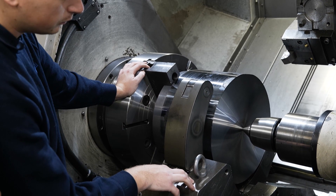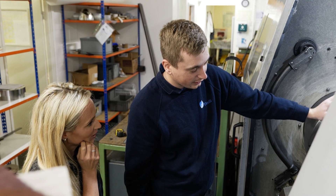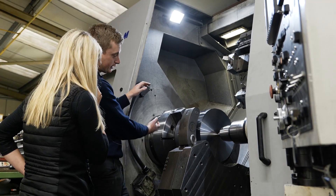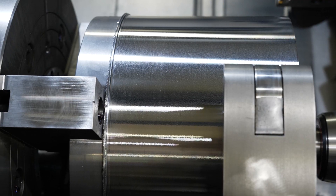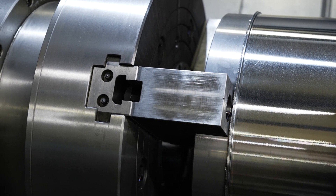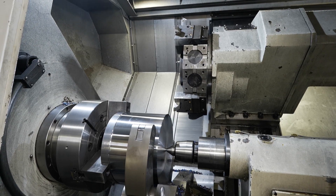Let's go back one step — what was happening with your manual chuck? What was the problem it caused? It's just the longer setup times really. We'd have to put a DTI on the billet, clock it in, and move each jaw individually until the billet was spinning perfectly true. And how long would that take? It could take up to five to ten minutes per part, depending on the size.